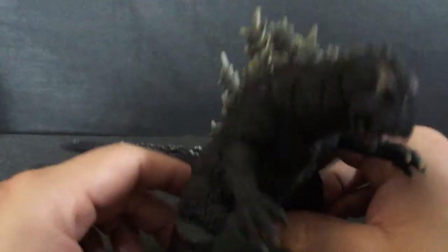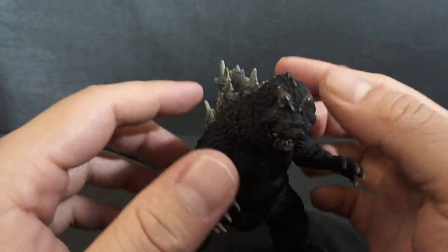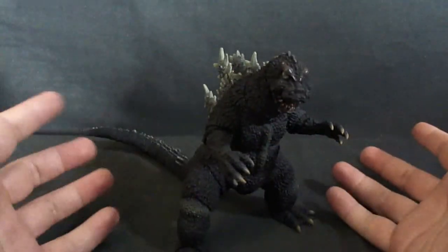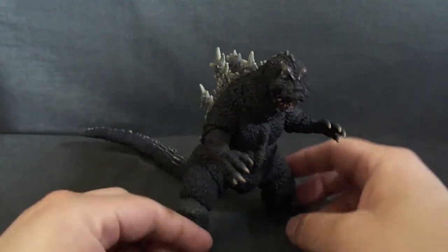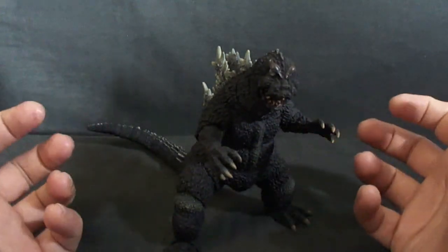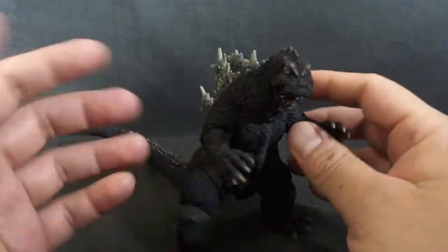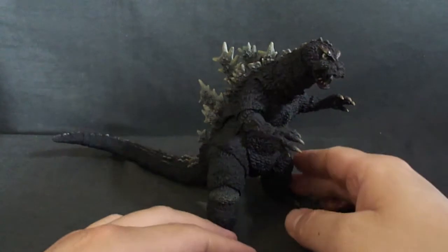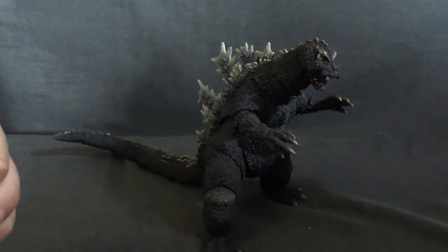So that pretty much sums up this review. Do I recommend it? Yes, I do. It's very nice if you get it for a decent price. Amazon has it, and I'm not sure what import stores carry it — I picked mine up on special order from Tatsu Hobby. So try and look around and see what you can find at a decent price. Thanks for watching.